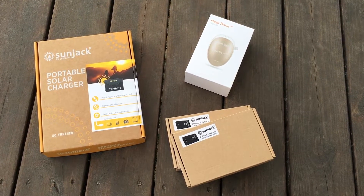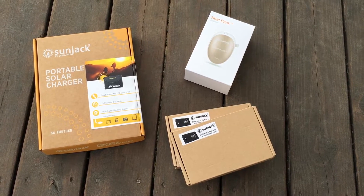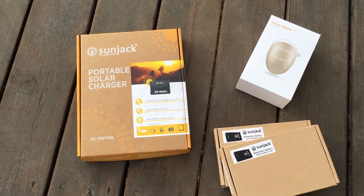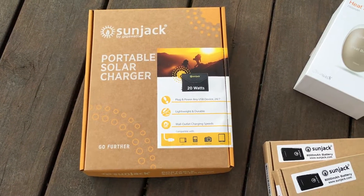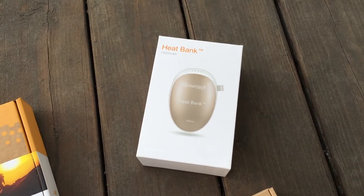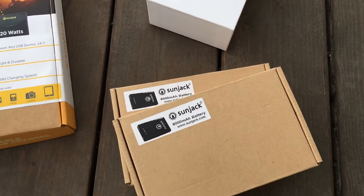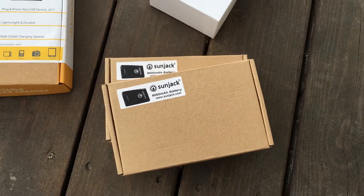Hello YouTube viewers! In the How To Rough It section of the YouTube channel, I posted a video about how I stay charged while enjoying the great outdoors. In that video, I showed the SunJack solar panel and battery packs. In this video, I'll go over the details of the solar panel, compare it to other portable solar technology, and show how I use it in the outdoors or an off-grid scenario.